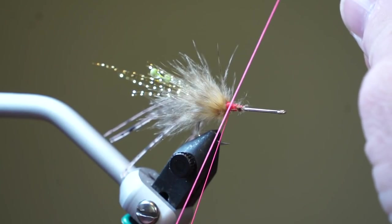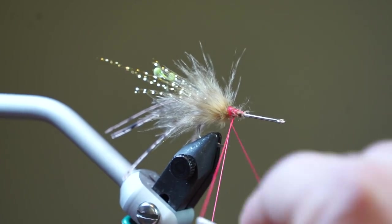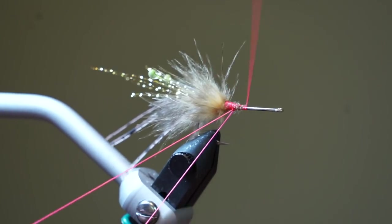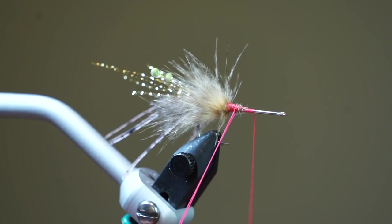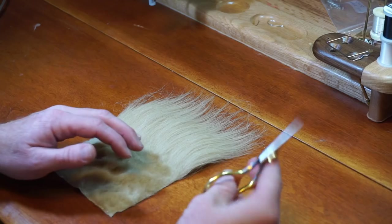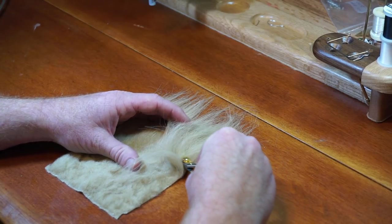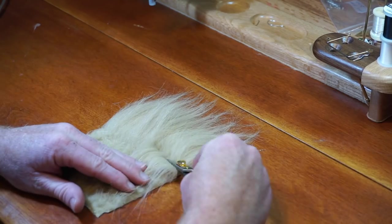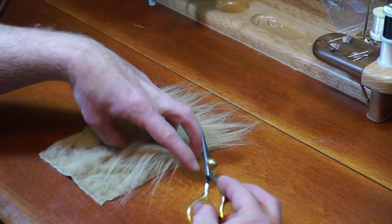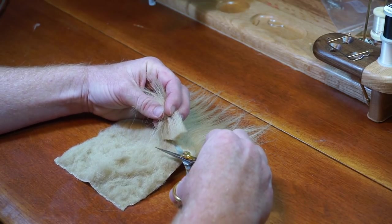Now let's make a dubbing loop with our thread and bring the thread about halfway up the hook shank. Attach your dubbing twister and set your loop aside. We will now be cutting a large chunk of tan craft fur — do this by separating a large section with your scissors and cutting the fiber at the base of the craft fur, removing the entire section.